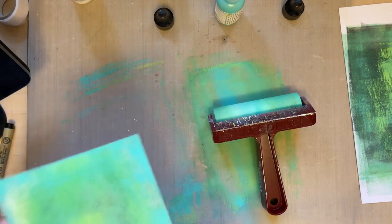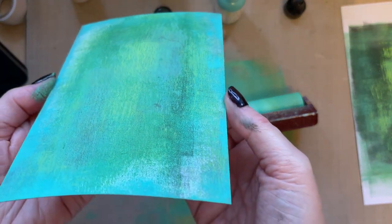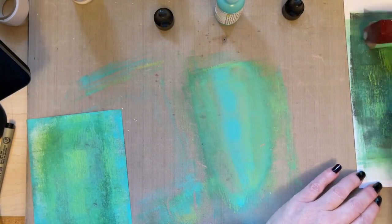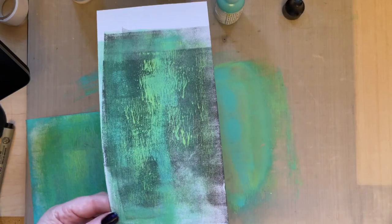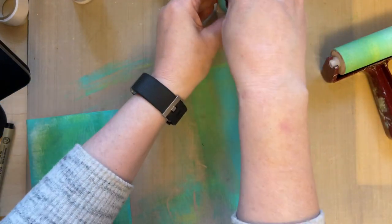Let's just make sure I've got none on here. So I've got this background — I've just brayed off the excess. We can put the lids on our paints for now.